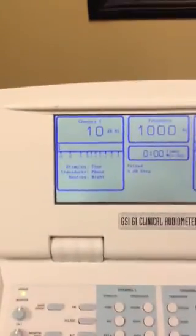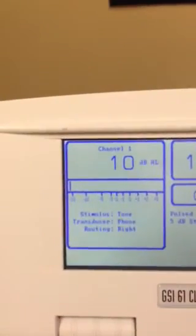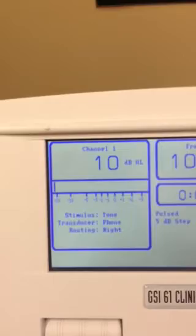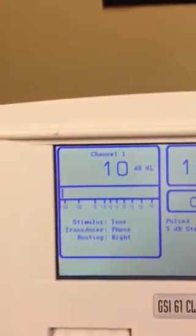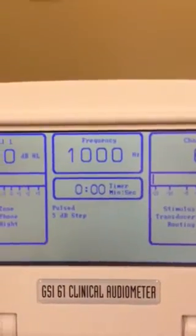This is a demo of how to set up the audiometer to do the pure tone stinger test on Lab 4. First, on the right side, you want to set the level to 10 dB HL with the tone as the stimulus and phone as the transducer. You are using a pulse tone and a frequency of 1000 Hz.